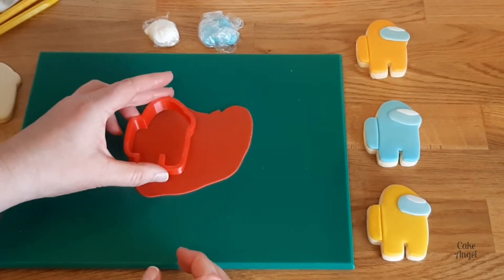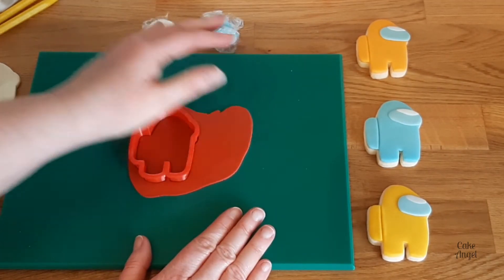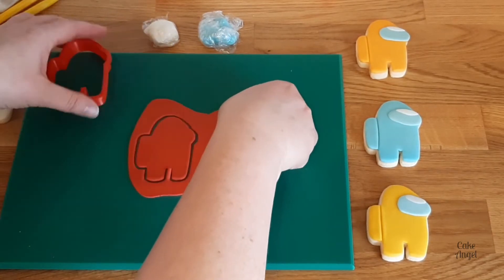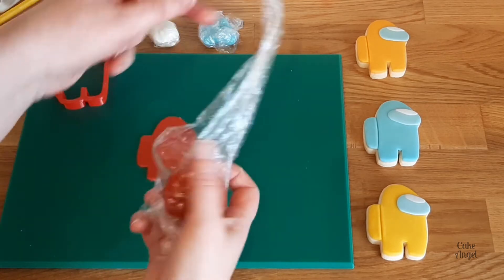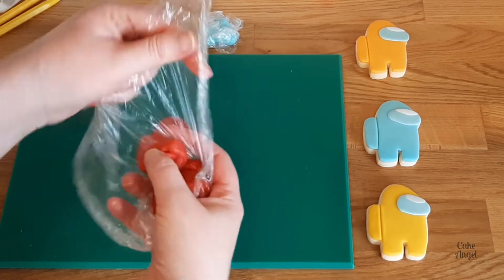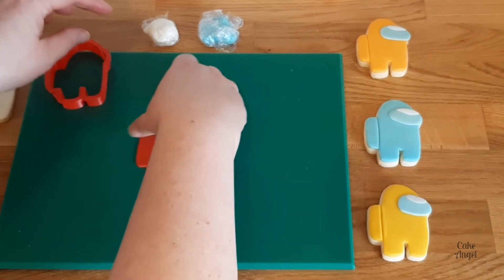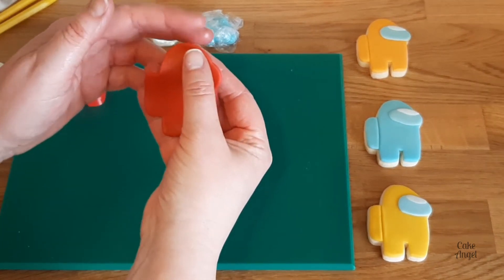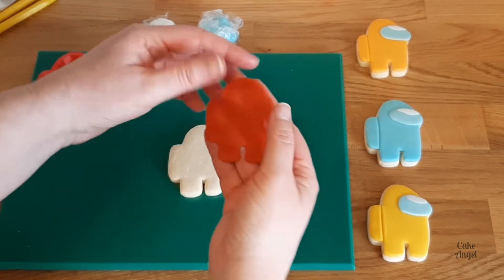Next I'm going to go ahead and cut out my shape. As I'm using a 3D printed cutter, you just want to give that cutter a little bit of a jiggle back and forth to make sure you get a really nice sharp outline from it. And then I'm just going to smooth down the edges and apply it straight to my cookie.